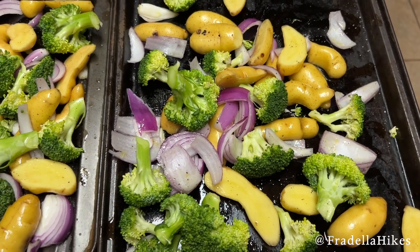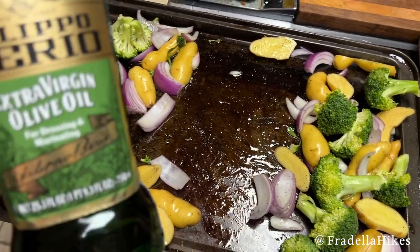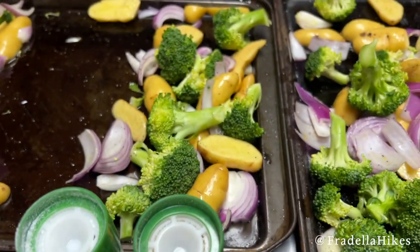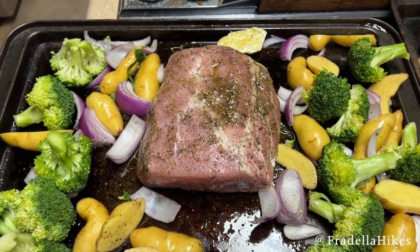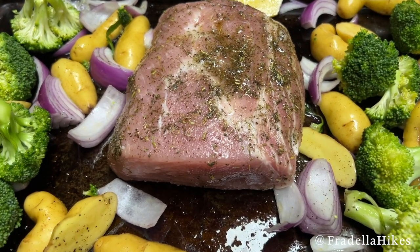The next meal was sheet pan Italian pork roast. First, I cut the veggies and placed them on a pan, added some olive oil, salt, and pepper. I prepared the pork with salt, pepper, Italian seasoning, and some olive oil, then placed it on the pan with the veggies and cooked all of that for about 38 minutes.